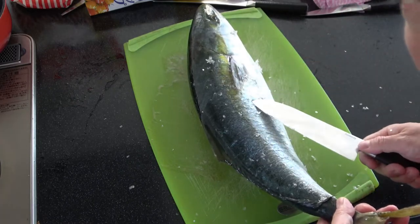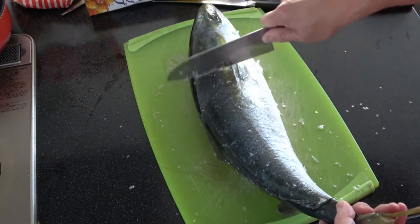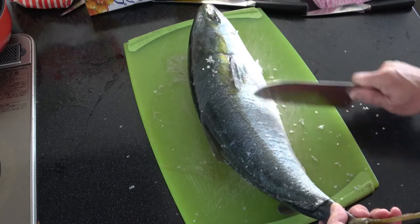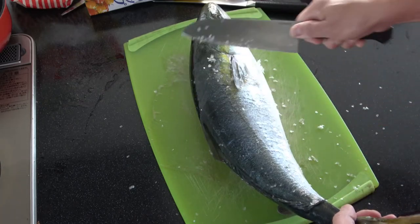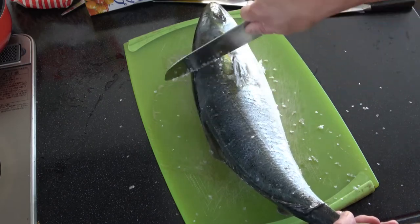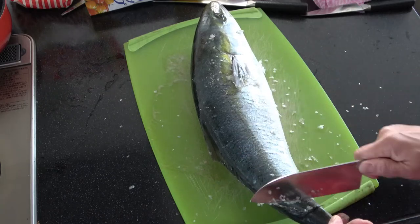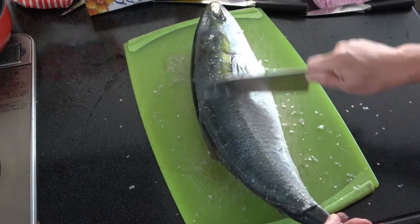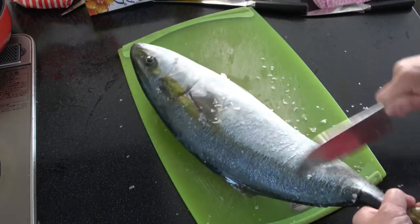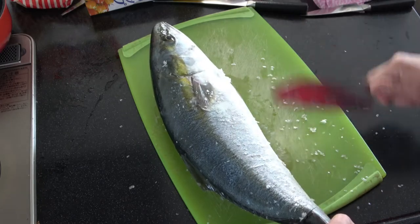And the eyes are clear. By the way, this was caught yesterday, not by me. So I believe it's fresh. It's getting smooth.